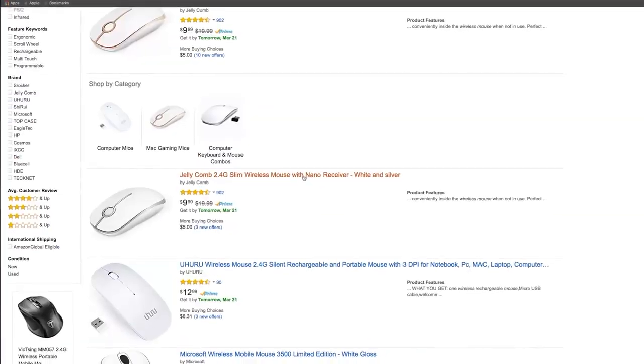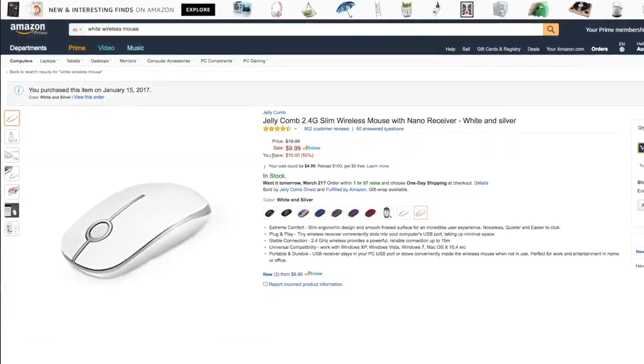So I went on Amazon and obviously searched for 'white wireless mouse,' and after browsing for some time I finally settled on this Jellycomb mouse. Now, like any product you purchase off Amazon or the internet in general, you'll have to rely on customer reviews and YouTube reviews such as this one. I had pretty low expectations for this mouse and I'm genuinely surprised how well this mouse operates.